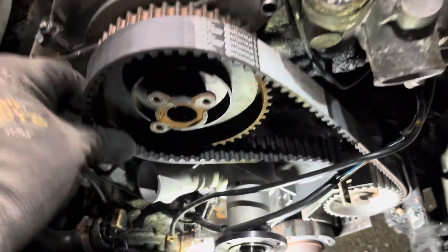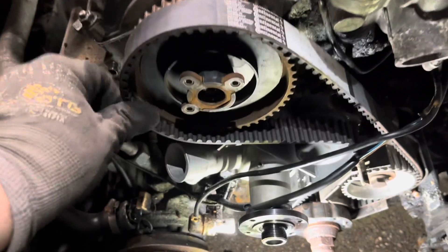I did that one-handed. When's the last time you did an M20 timing belt one hand? I've been doing that trick for years.